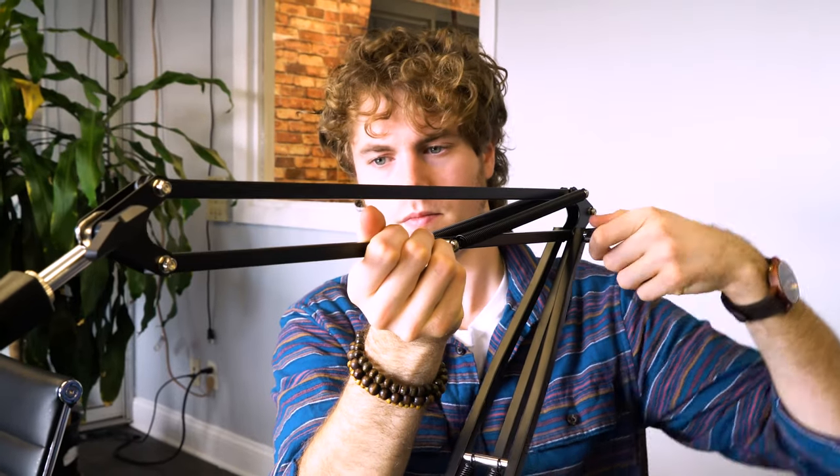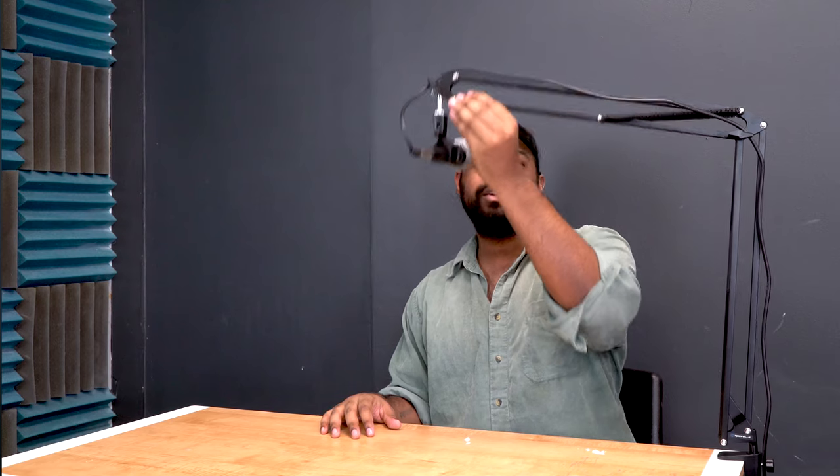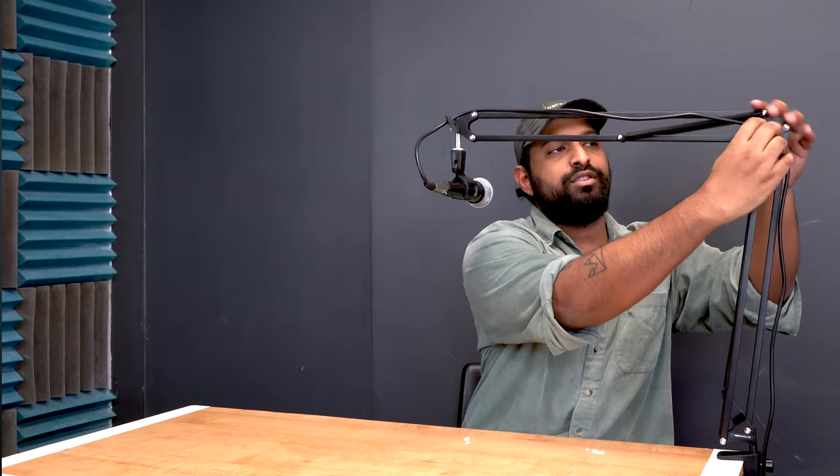Now once you have your microphone all set up, you can set it to whatever position you want, and because of the springs it's going to stay in that position. If I wanted to go higher I could go higher, lower I could go lower. If I find the perfect position, I can always lock it at these two different points with the locking knobs. If I want to set it here for extra stability, I can turn this to the right and it's going to lock it in place. This flexibility in the boom arm is what makes this microphone stand perfect for podcasting, radio shows, live streamers, and studio use.